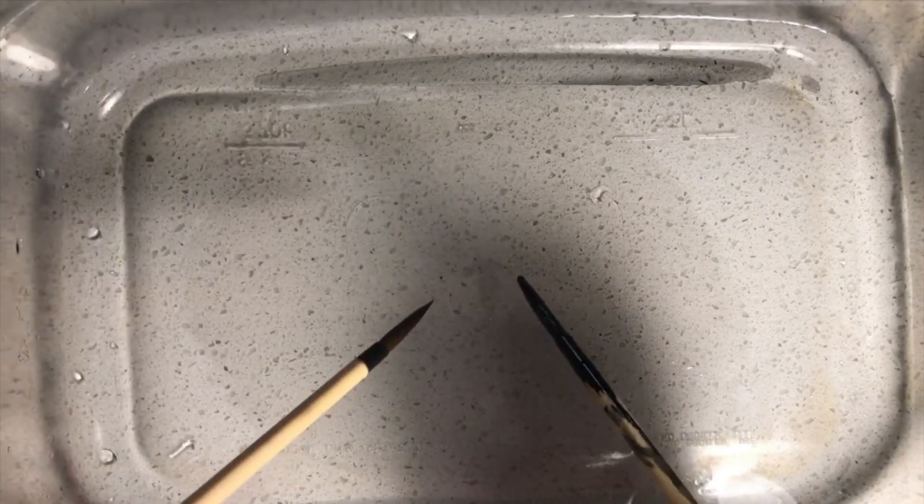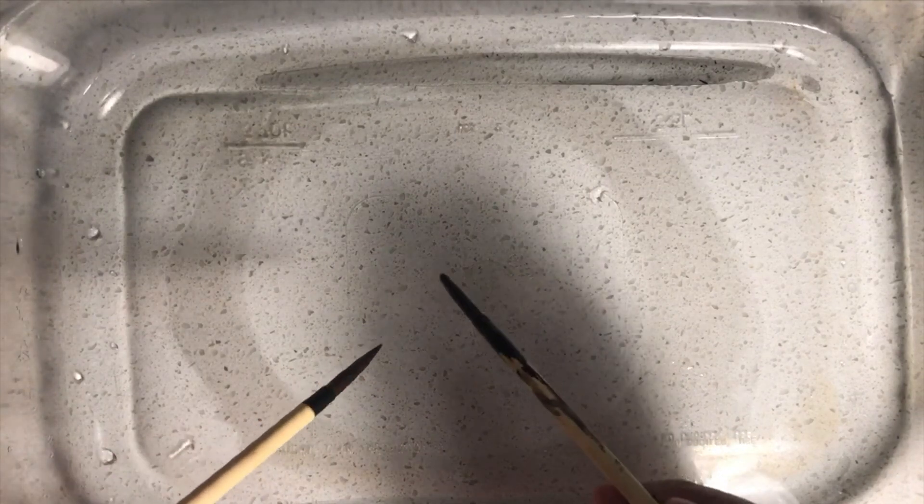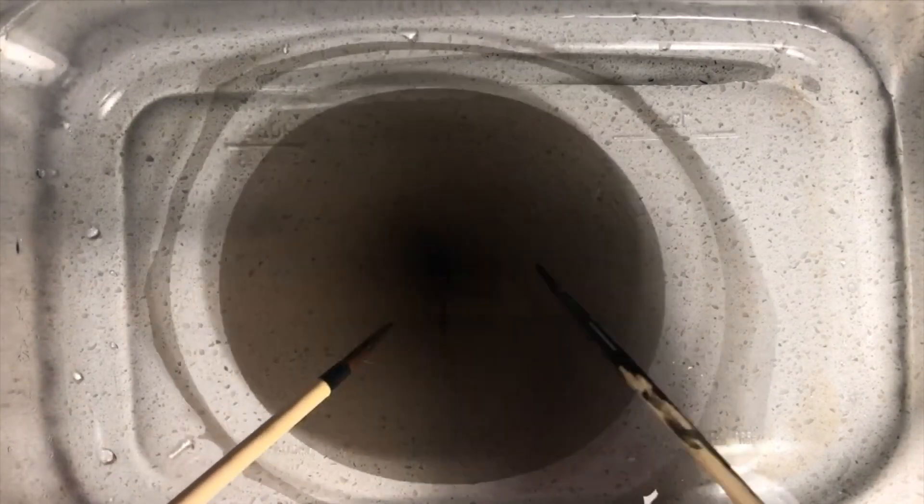Make sure both brushes do not touch. I'd like you to take the inked brush and tap the surface of the water for a split second like this.